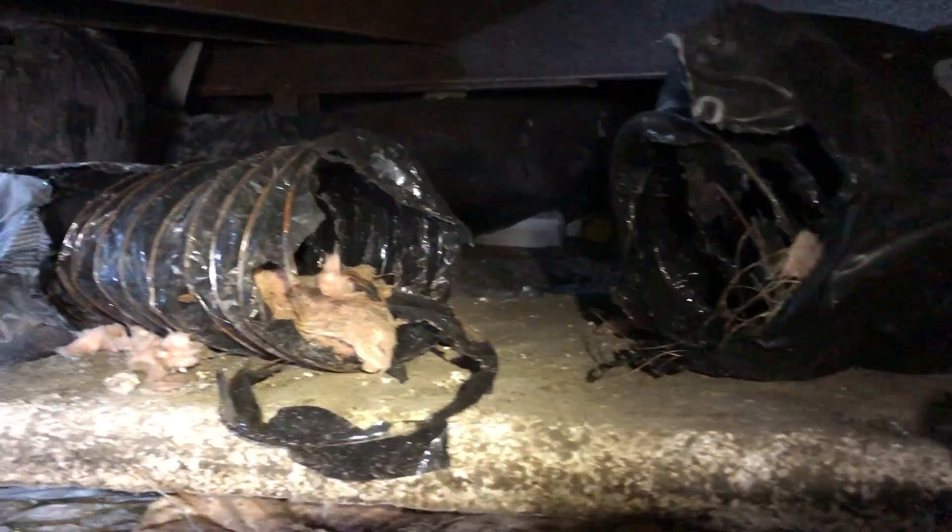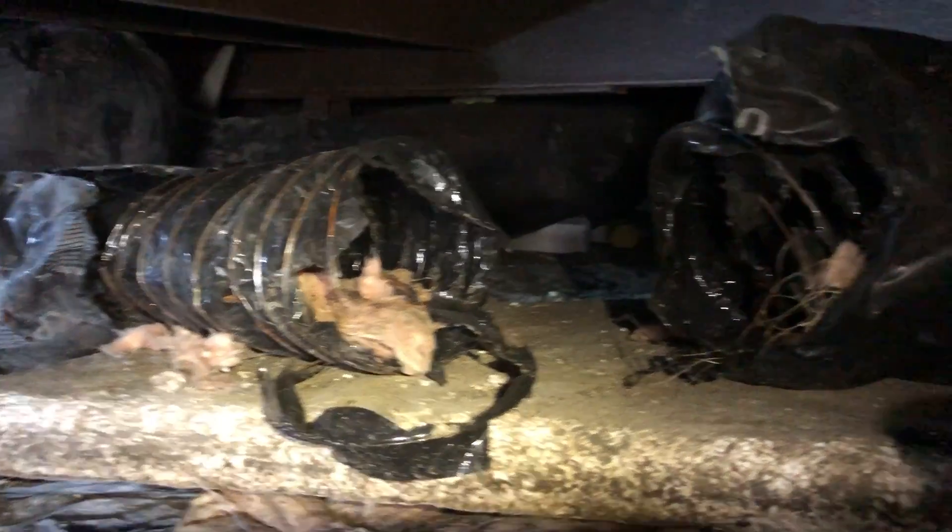We have our Tyvek on and we're under here. Here's a duct that I see — it's separated there and it appears to be still attached and functioning, so this is a problem.